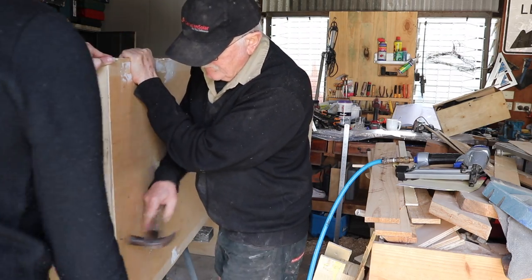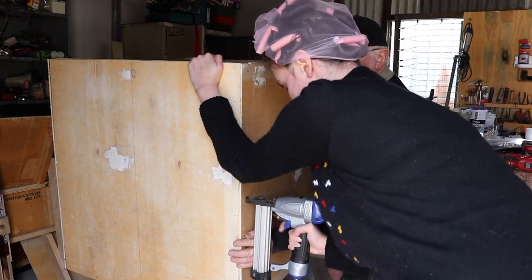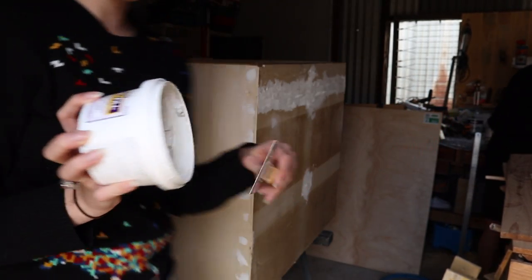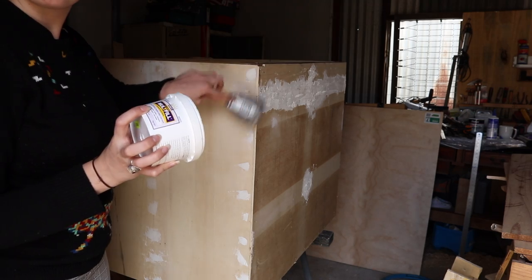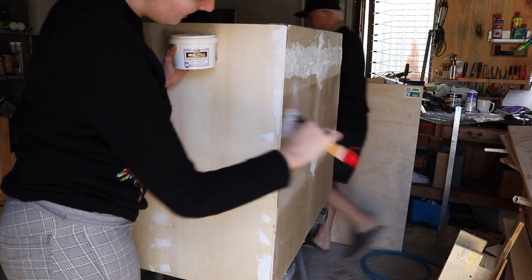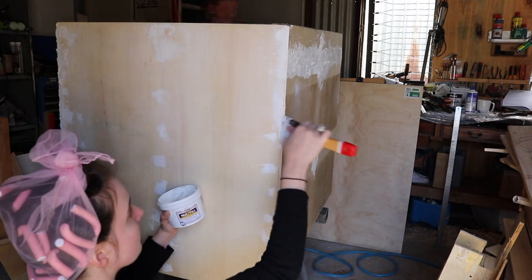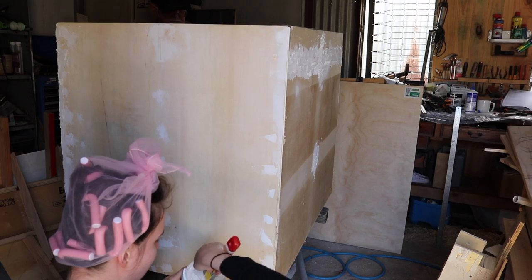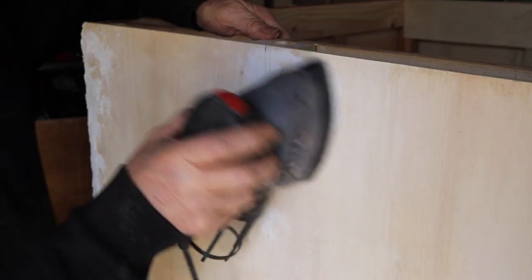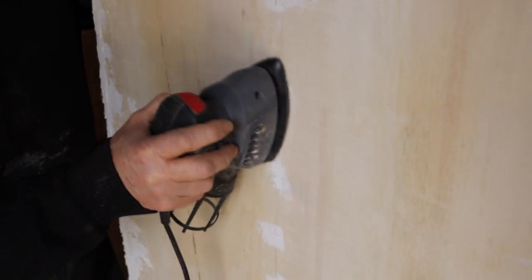We didn't bother putting in flooring for the doghouse, as it just wasn't necessary. With all four walls done, we could move on to filling any gaps, holes, or little crevices with some multi-filler. I went ahead and did that with a spatula, whilst Dad made sure that everything was even and level — he is really obsessed with measuring everything a thousand times. Once I had patched up everything to Dad's approval, he went ahead and used his sander, though he had lost the dust bag, but we were both wearing masks.